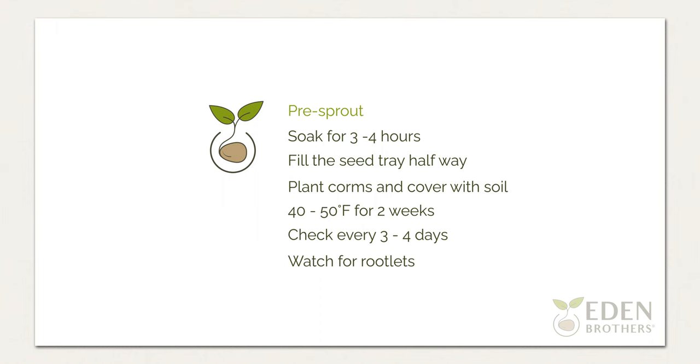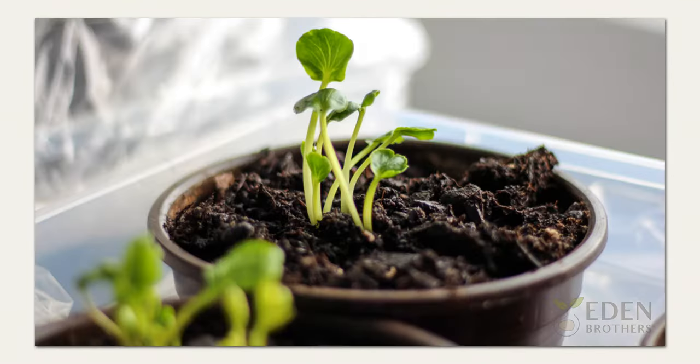Pre-sprouting ranunculus will allow your corms to bloom a few weeks earlier than normal. Soak corms in room temperature water for 3 to 4 hours. Fill a flat-bottom seed tray halfway with moist potting soil. Place corms in the tray and cover with more soil. Move the tray into an area with consistent temperatures of 40 to 50 degrees Fahrenheit for 2 weeks. Check the corms every 3 to 4 days to ensure the soil is moist, and remove any corms that show signs of rotting or molding. Once rootlets appear, it's time to plant.